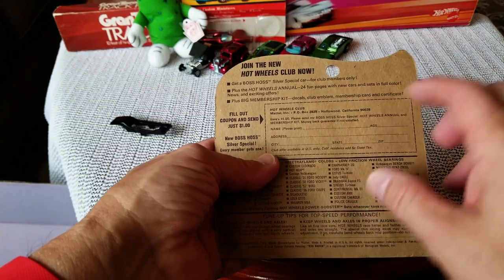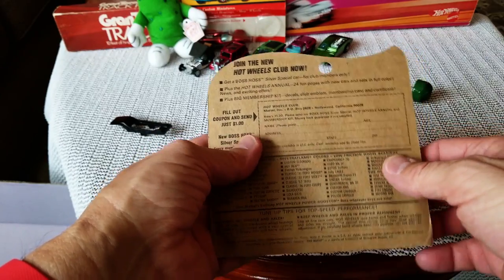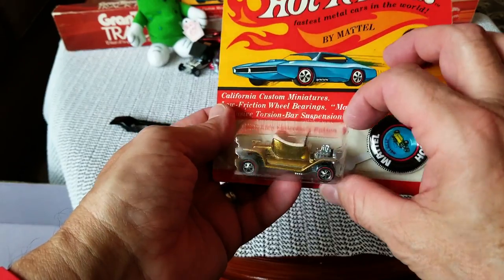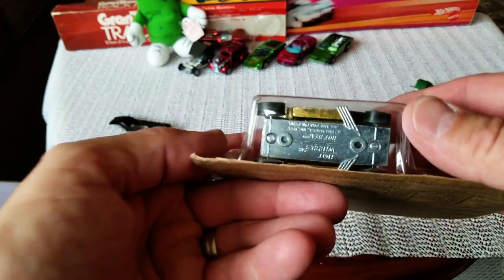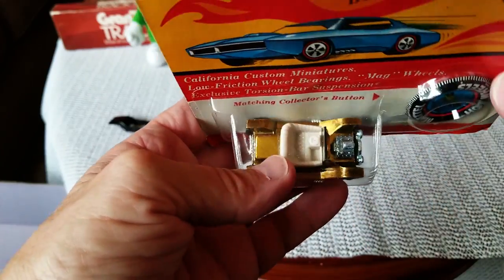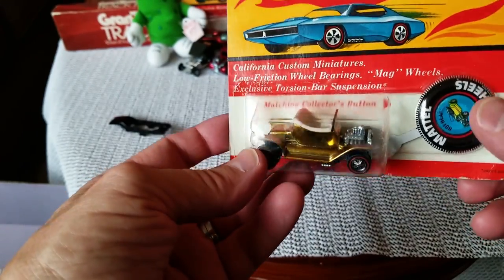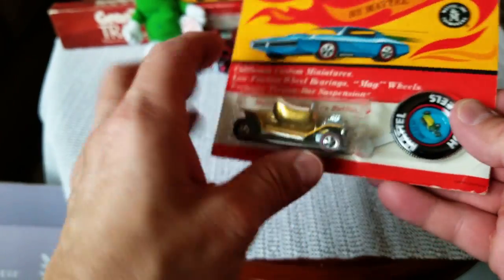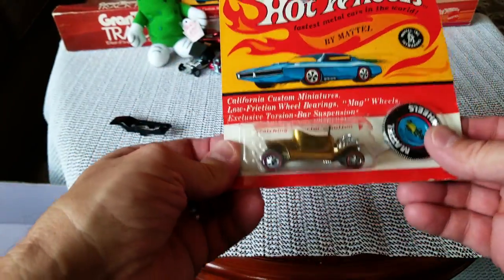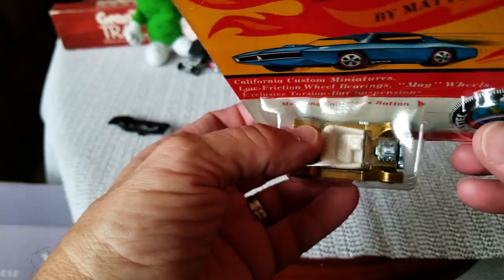That mail-away caused a lot of these blister packs to get messed up because you had to take it off, send in a dollar to get your Boss Hoss silver special and your Hot Wheels annual membership kit. Now, feeling the blister for cracks — I feel one right away. Let's take a look at the bottom of the car: nice and shiny gold. I'd characterize this as a honey gold, a little bit of toning, couple of spots, but the motor is nice and bright — that's why I bid on this one. The blister pack is pretty hardy on all ends. Hong Kong, Mattel toy makers, large hole punched out — a beautiful car.